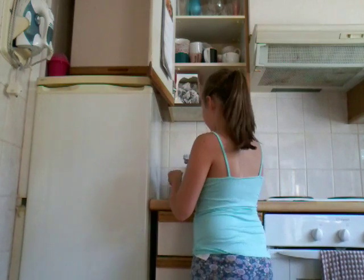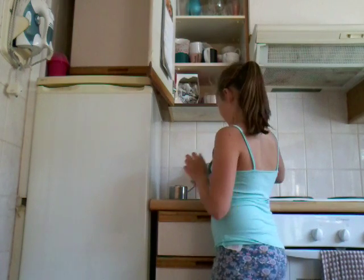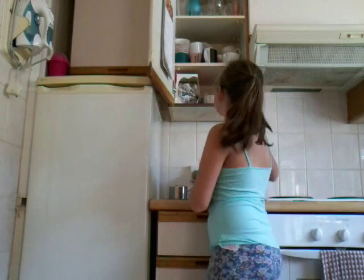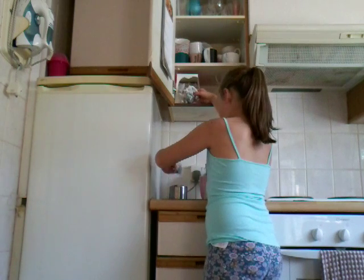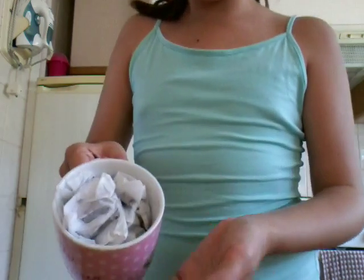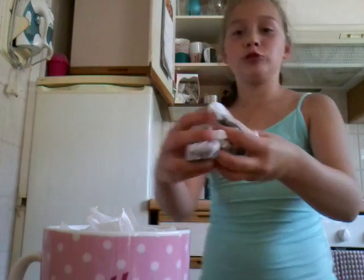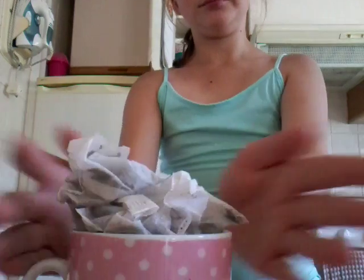First you're gonna need a tea bag — smash them in there. See that? That's so not enough, so let's grab more tea bags. As you can see they're not fitting, so take them all out and count how many you have.